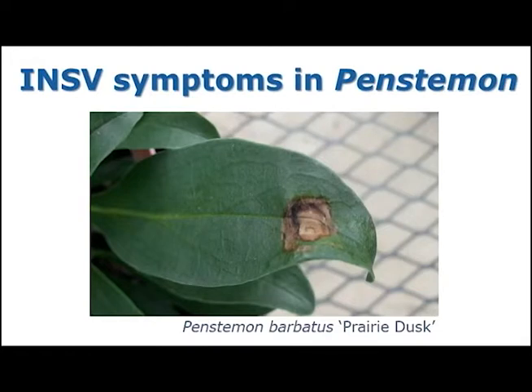Here are some pictures of INSV symptoms found in two different herbaceous perennials. The first pictures we are going to show you are INSV symptoms in Penstemon. This first picture is showing a clearly defined necrotic spot found on the leaf of Penstemon Barbados Prairie Dusk.